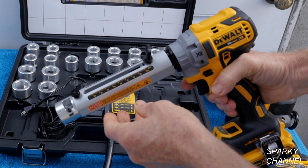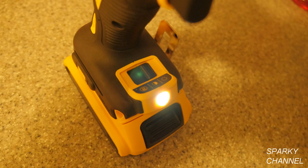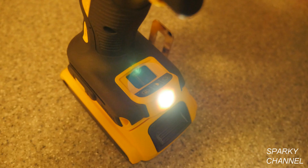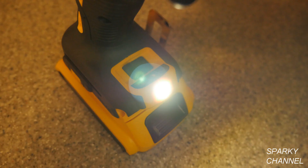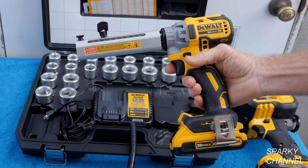The tool has an excellent variable speed trigger. The reverse gear is only used in case you get a jam. The tool has three LED light choices of low and medium, which will stay on for 20 seconds after the trigger is released, and a very bright LED light which will stay on for 20 minutes after the trigger is released. It has an E-clutch to keep you from hurting your wrist in case of a jam. The kit box is very well laid out to give excellent organization for the various components.